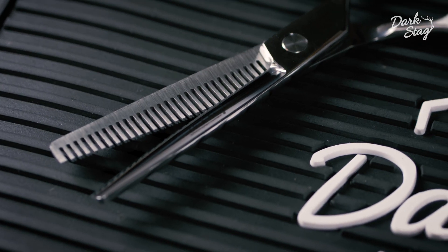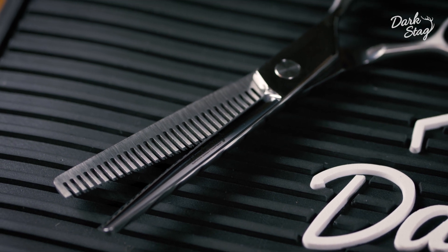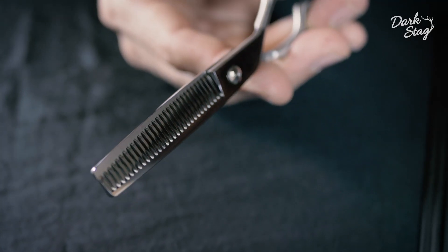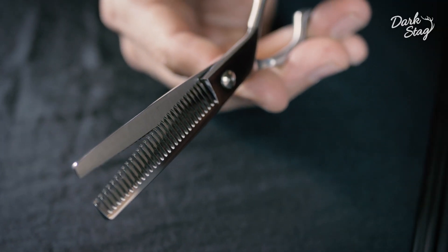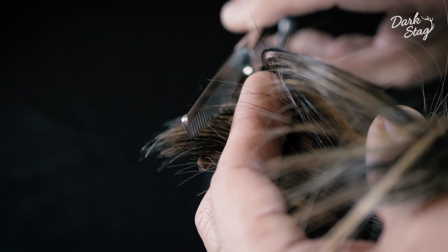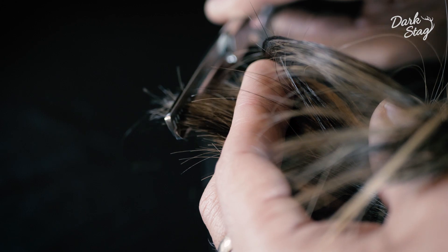The DS Plus Offset Thinner has 30 teeth which remove 50% of the hair when cutting. We use a V-tooth design to grip the hair when cutting and that enables you to cut through the hair completely smoothly with no pulling or tugging.